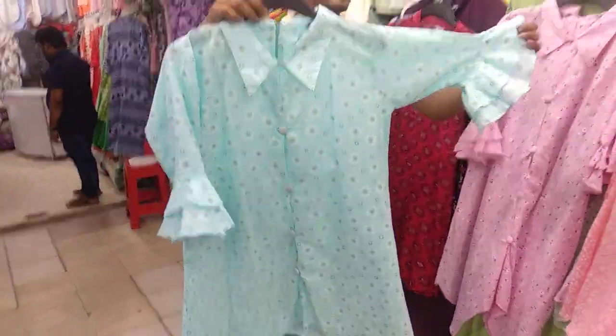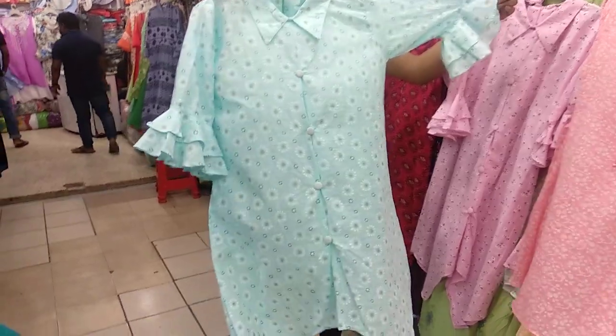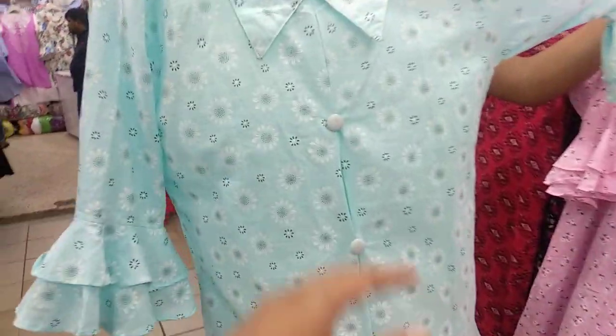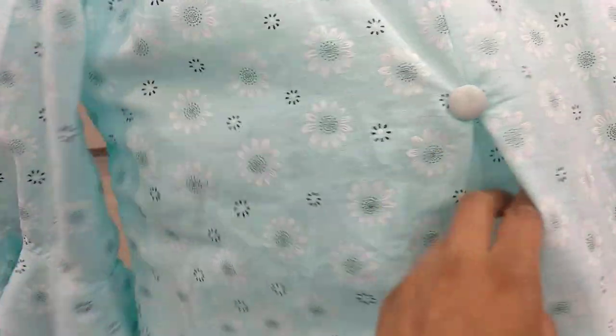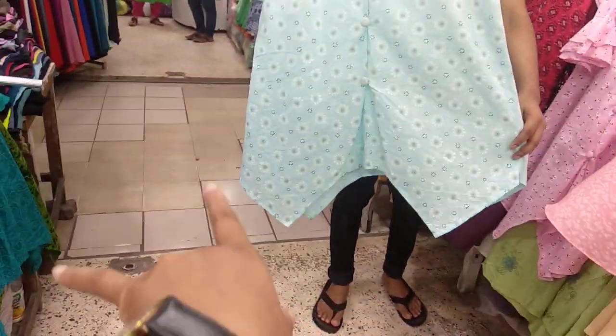It's a small cotton. It's short, but it's semi-long. It's a shot style. I like this. It's a beautiful color. It's nice. This is the cutting system.